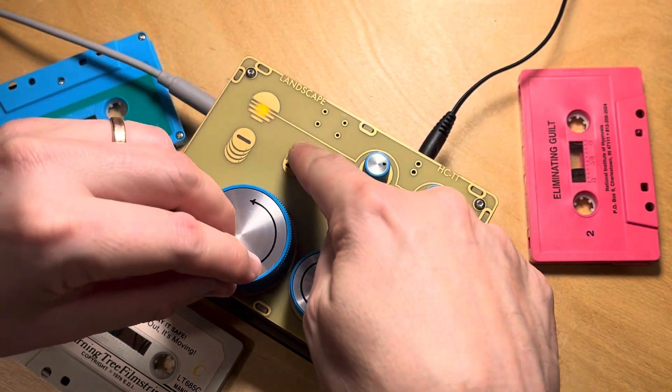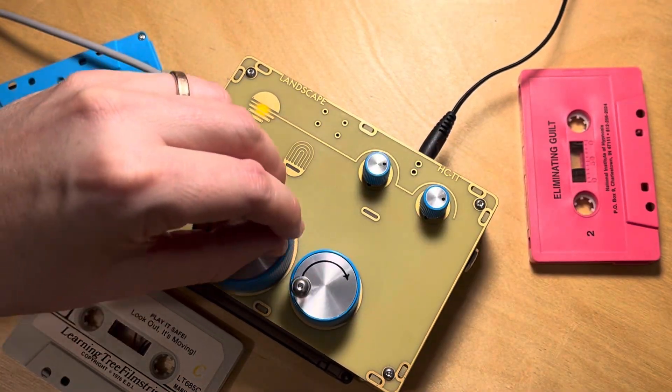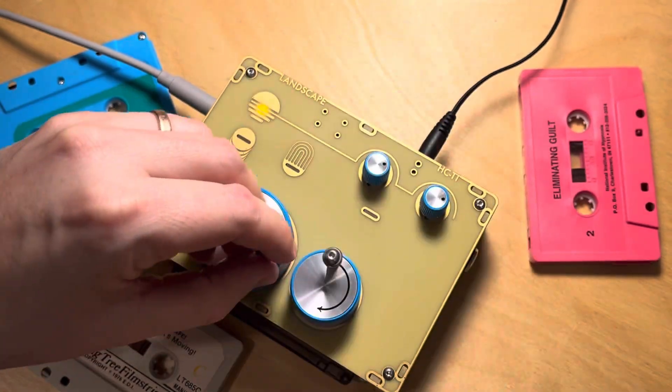These two touchpads here provide feedback and output for headphones.